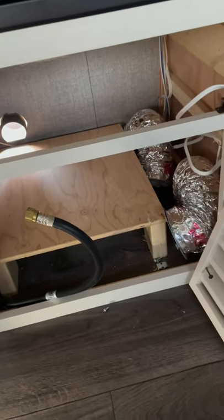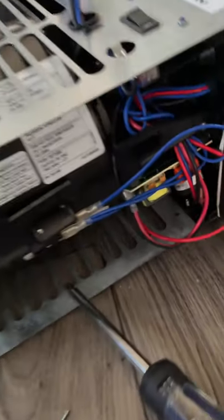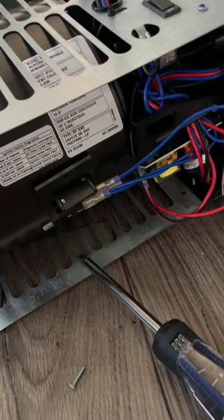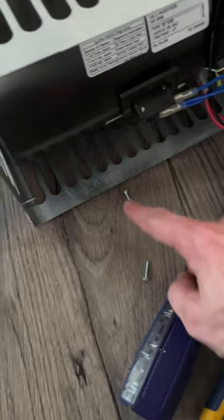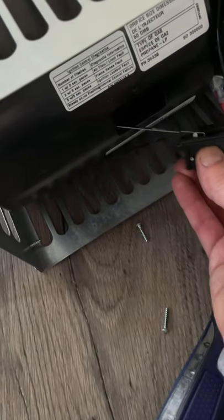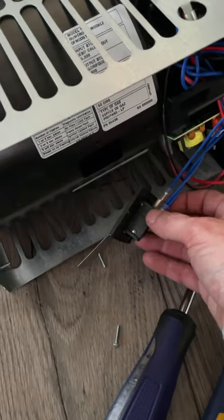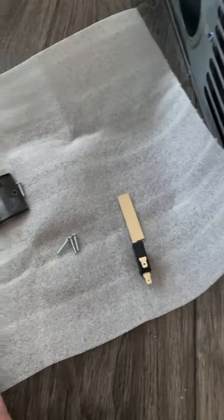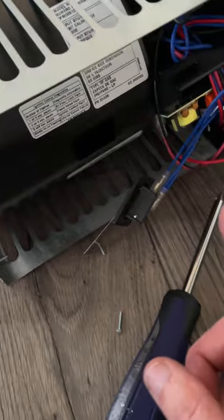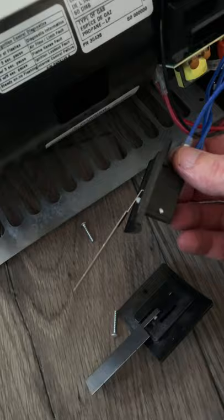The sail switch is right there. I'm going to take it out and replace it with a new one. You've just got these two screws — top and bottom — you take those out, slide it out, there it is, and then you unhook the wires. I've got the new one here — it's got a bracket and it comes with directions telling you exactly how to do it. So I'm going to get that done.